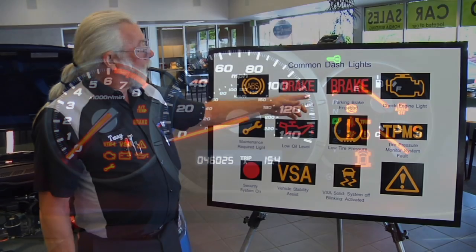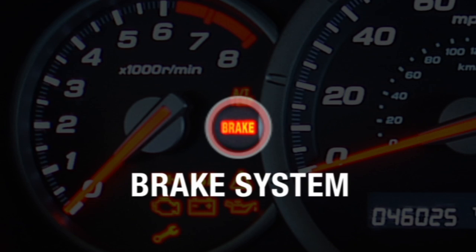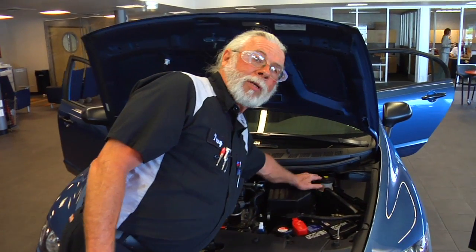Welcome to Tips with Terry. Today we're going to talk about your brake warning light. It is a two-fold light — it'll tell you that your parking brake has been left on, and/or your brake fluid level is low.